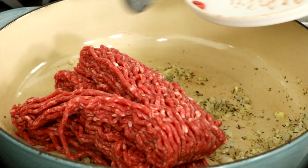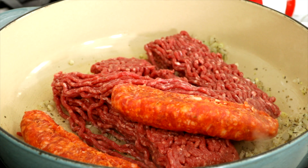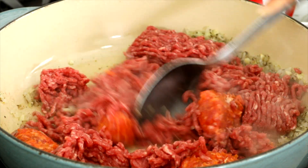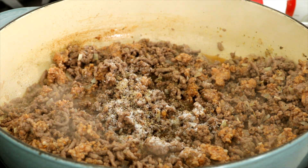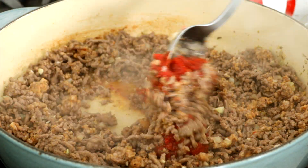Turn the heat to medium-high and add 1 pound of ground beef and 6 ounces of Italian sausage. Break into smaller pieces and cook until no traces of pink remain, about 5 minutes. Season with 1 and a half teaspoons salt and a half teaspoon black pepper. Add 6 ounces tomato paste and stir until combined, then cook for 1 minute.